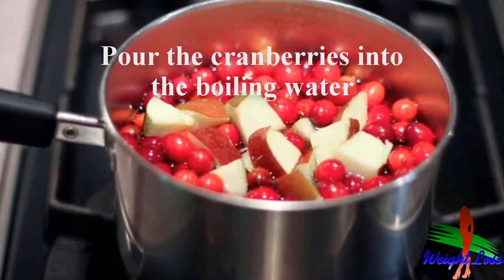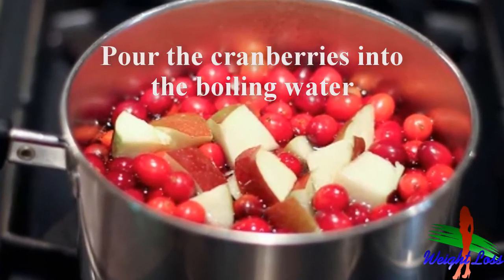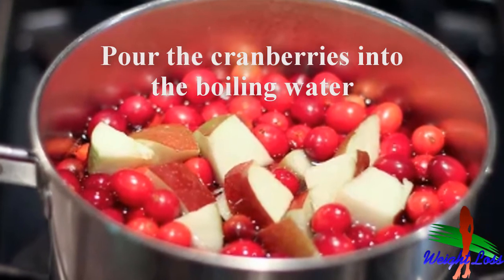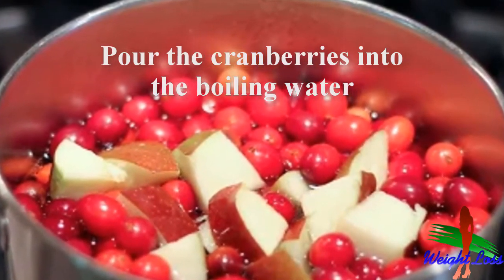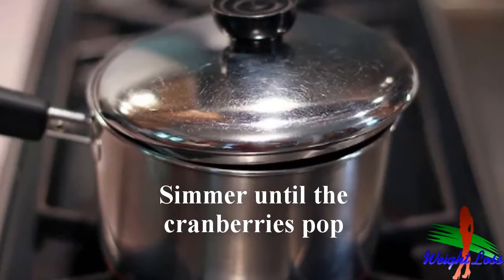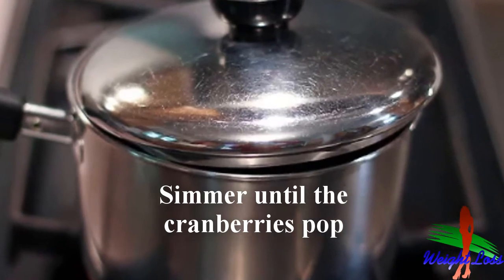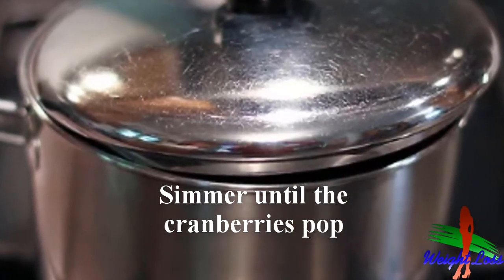Pour the cranberries into the boiling water — about one pound for a quart of juice. At this time, also add any other fruit that you want to include. Be careful not to spill.